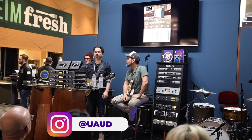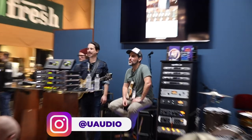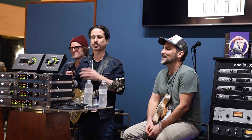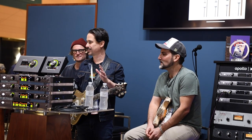Welcome this small but mighty crowd here to the UA booth, the last day of NAMM 2020. There's a good chance your voices aren't as bad as ours are at this point, but that's the price we pay for being loyal NAMM attendees, and we're going to start it off with a bang today.